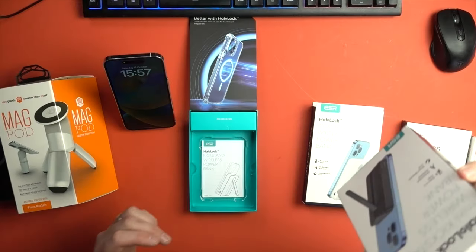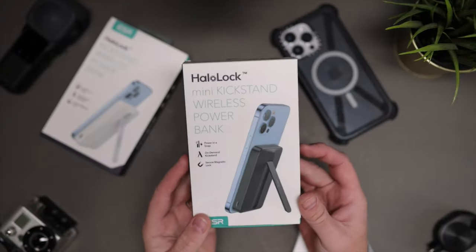If you want the slightly smaller one, then you've got the Mini Kickstand as well — there's that option if you want it. But that's my first MagSafe accessory that you do need. Fully recommend that one from ESR.